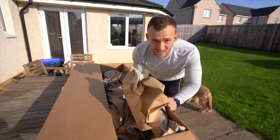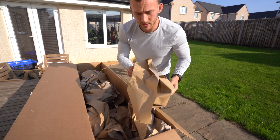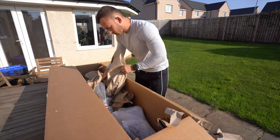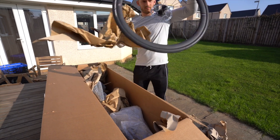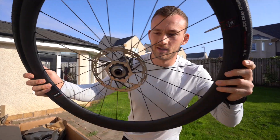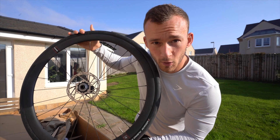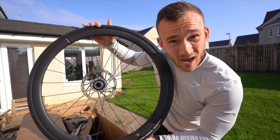Cervelo have kindly sent us some kindling for the fire for the winter, which is very considerate. We have a wheel, and excitingly, this is a set of the Reserve 35s, which are Santa Cruz road wheels. So the teenager in me that used to idolise mountain bikers that rode Santa Cruz and Santa Cruz skateboards is pretty happy right now.